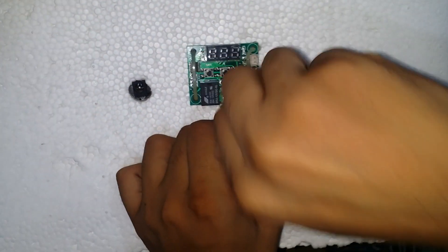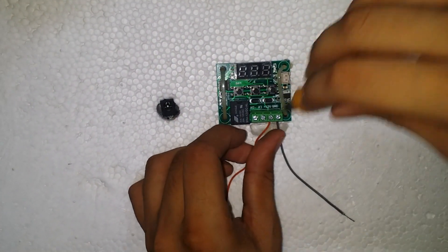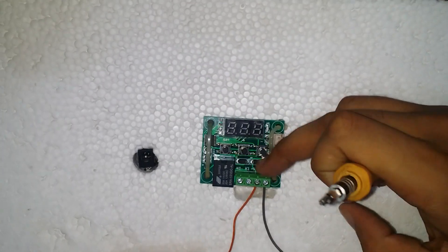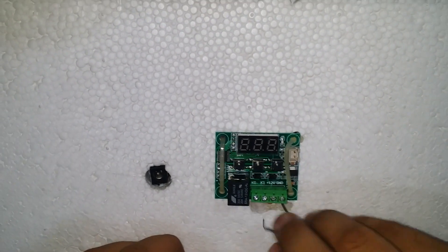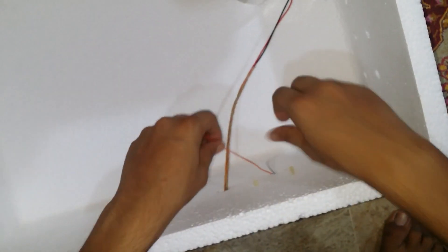Take two wires: join one with the ground of the module and one with the 12V of the module, then put them inside the box. The ground wire of the module is connected to the ground terminal of the DC fan and the DC jack. The 12V wire of the module is connected to the positive terminal of the DC fan and the DC jack. Take a 220V two-pole AC wire with one end connected to a plug, in which one wire is cut in half and the other wire is left as is.